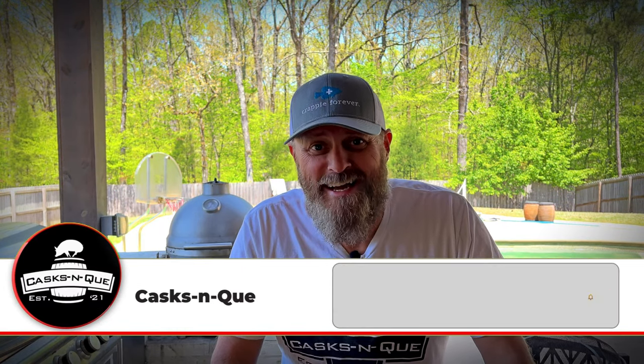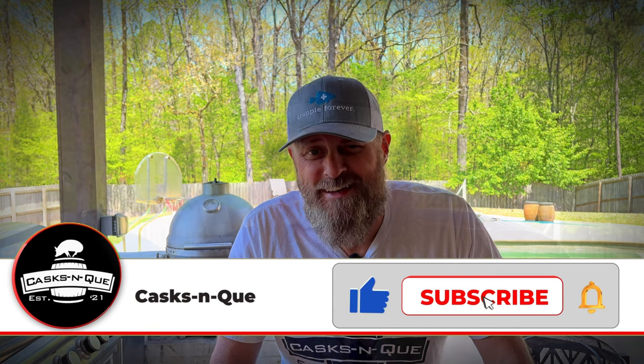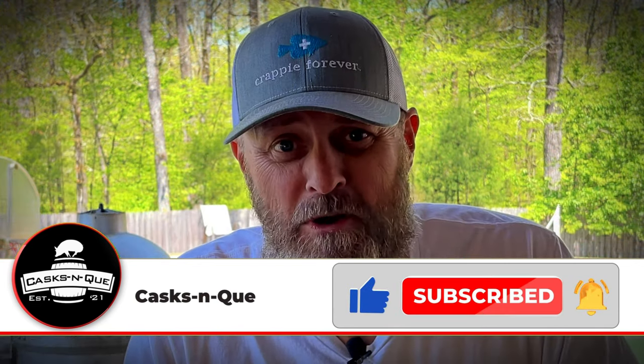Hey, what's up y'all? Welcome back to Cask and Q, where whiskey and barbecue meet. I'm your host, Justin Lloyd, and today it's smoke-a-fried wings. Stick around.